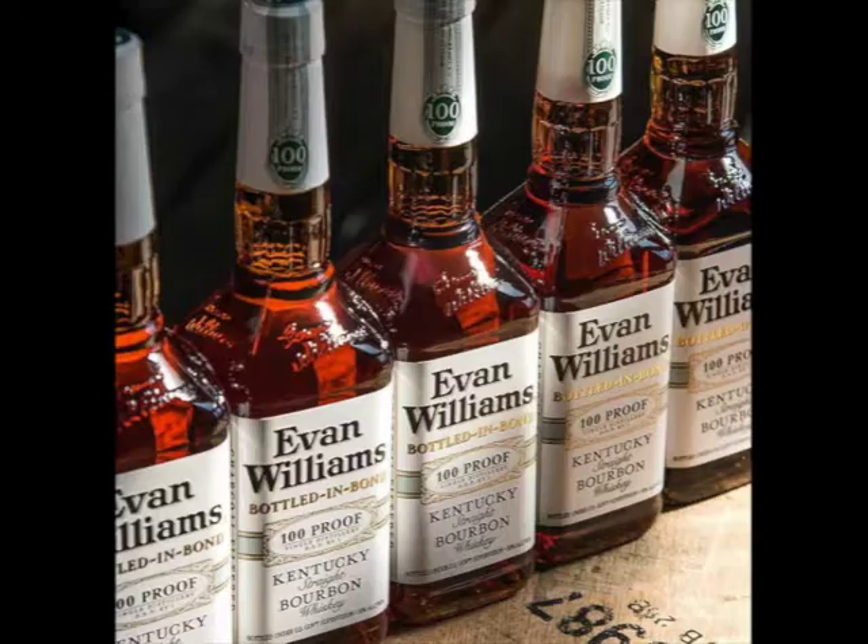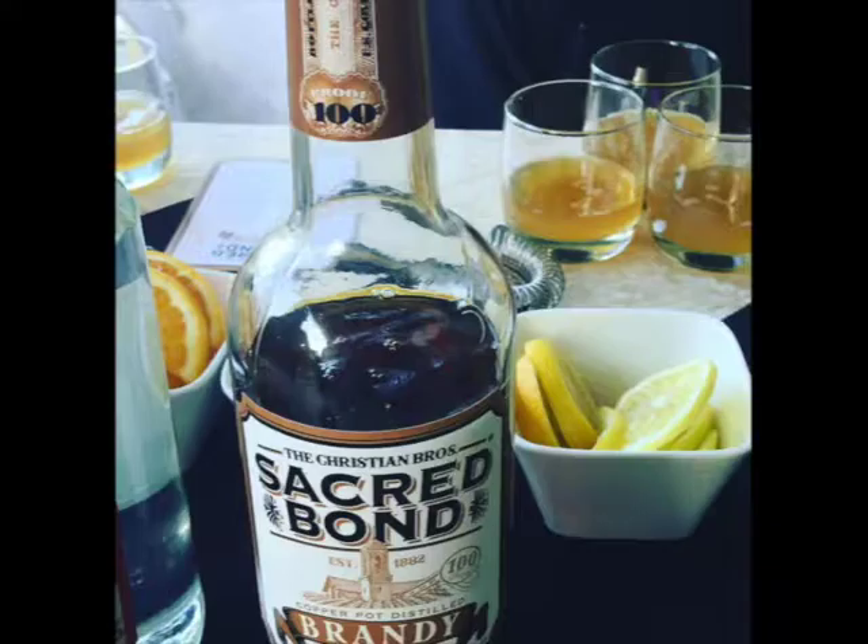Hey, this is Bernie Lovers, the Whiskey Professor at Heaven Hill Distillery, and you're listening to Bernie's and Bourbon. You talked a little about age, you talked a little about proof points. You want to give us the Bernie Lovers breakdown of why is bottled in bond? You talked about after prohibition — this is kind of the staple of what we're making because it's what consumers are looking for. Let's go back in our way-back machine with Mr. Peabody and Sherman.